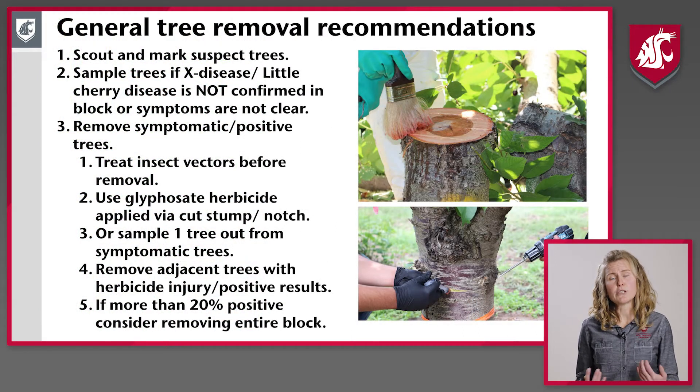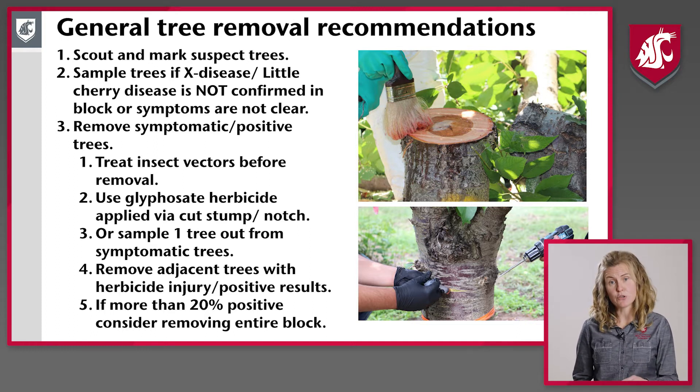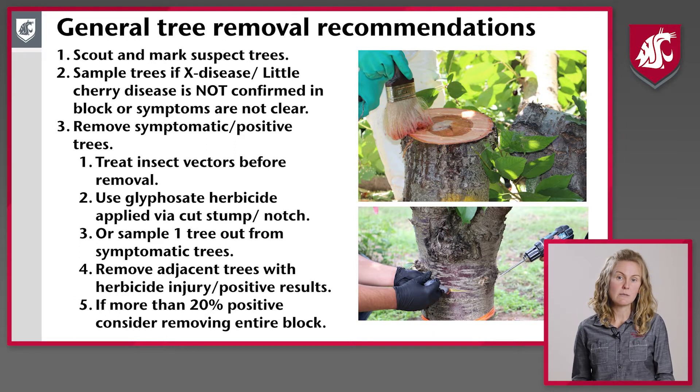Our general recommendations for tree removal are to first scout and mark those suspect trees. If you have already documented X disease or little cherry disease in the orchard, go ahead and take out those trees as long as the symptoms are obvious. If you haven't documented these pathogens in the block or area, please sample those trees, send them to the lab, and document whether they're positive or not before removing positive trees.